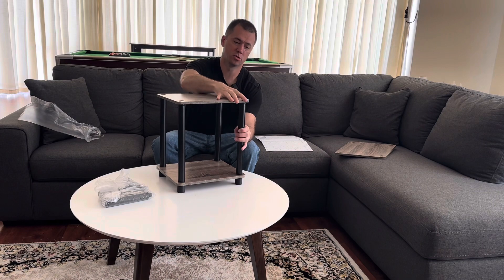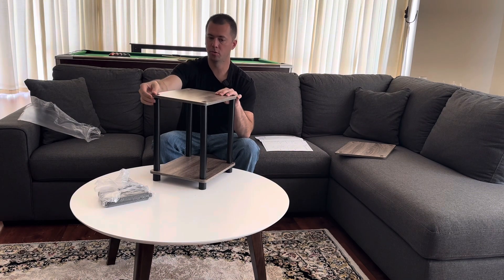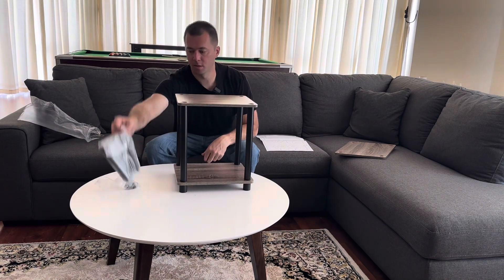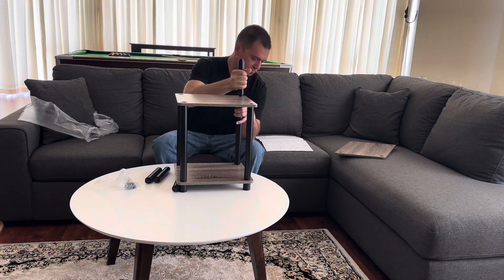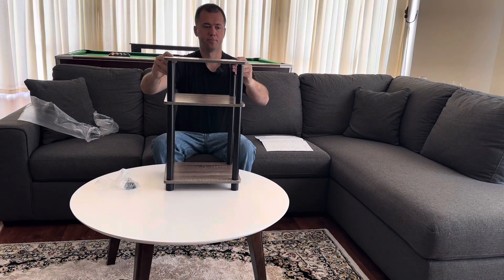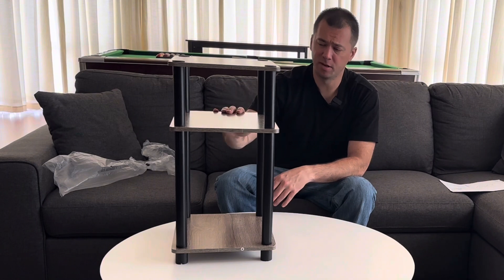Next, put the second board on top. Again, these are all the same, so grab whichever one you want and just line up the holes. Then get the next set of pieces and screw those in. Grab the last board, place it on top, add the last pieces up there, and screw those in as well. That's it — this probably took me about five minutes.